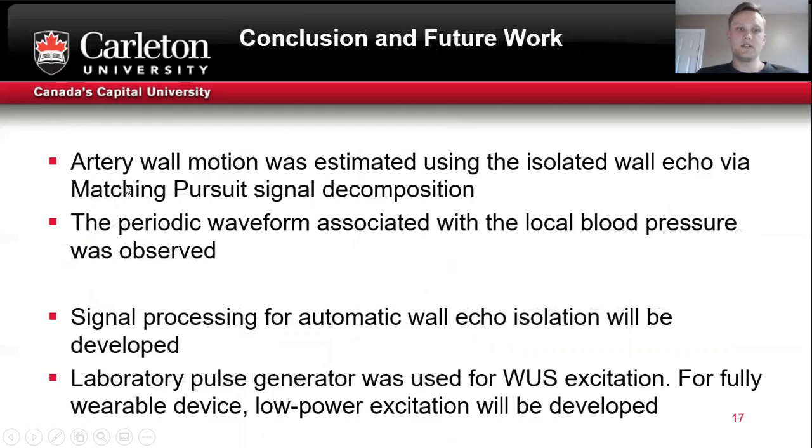In conclusion, artery wall motion was estimated using the signal model and matching pursuit optimization framework. We observed the periodic waveform associated with blood pressure in the isolated wall echo M-mode.